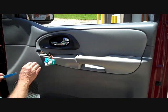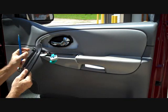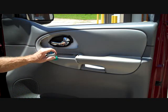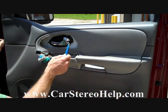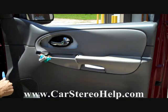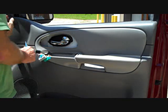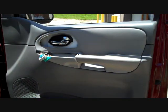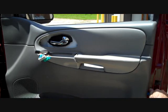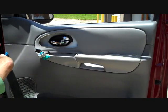Next we're going to come back with our pry bar and pry the panel off from around the door handle opening. There are clips that release when you pry it loose. We're going to start at the very front top edge and pry the front edge back, as there is a clip there too. Then we come back to the very back of the panel and start prying the clips loose, working up the back, across the bottom, and up the front.